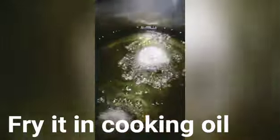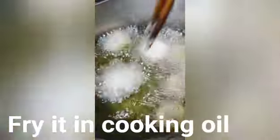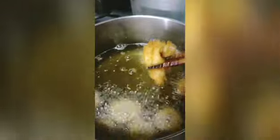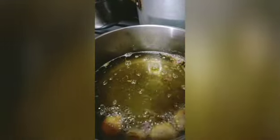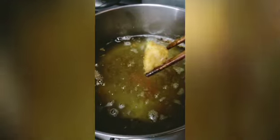Lalagay muna. I'm going to put this in the oil. So we will cook it well. It's very good. We will cook it.